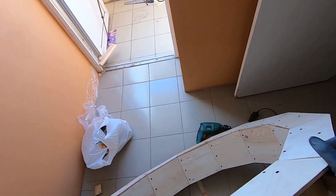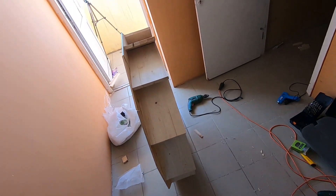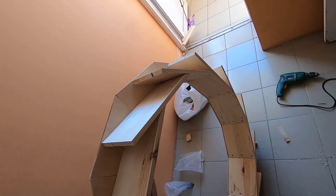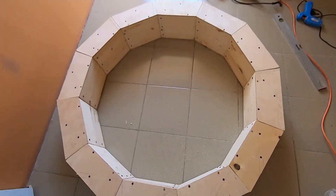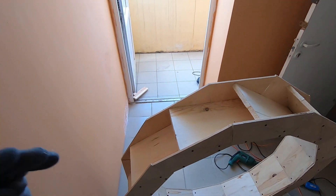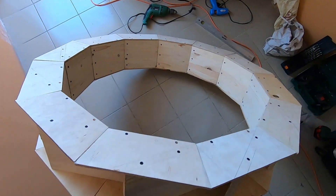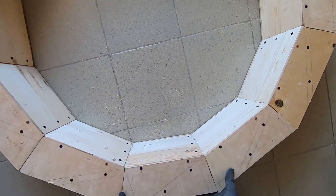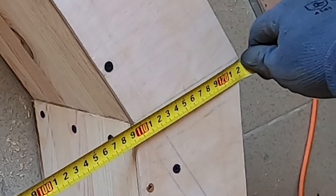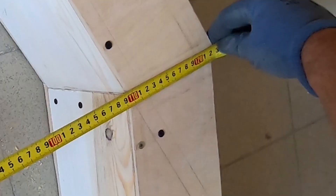Now our reel is fixed firmly — we can move it, or ride on it, just a joke. The same procedure for the other side, and after that the construction of the reel is ready. Check the internal diameter to see whether the reel center is off or not. It is ok.